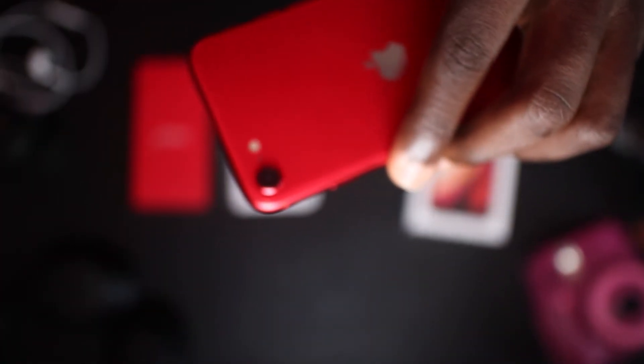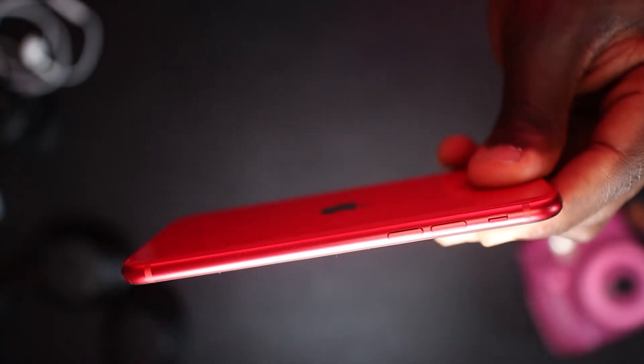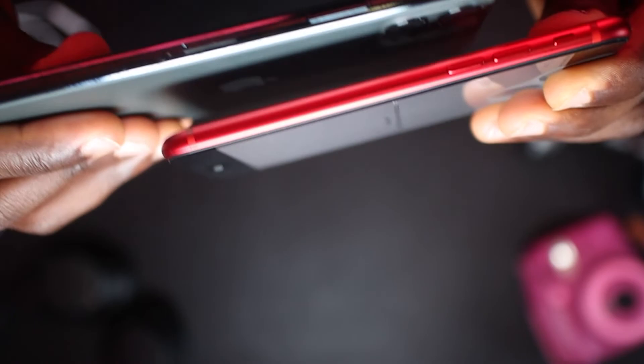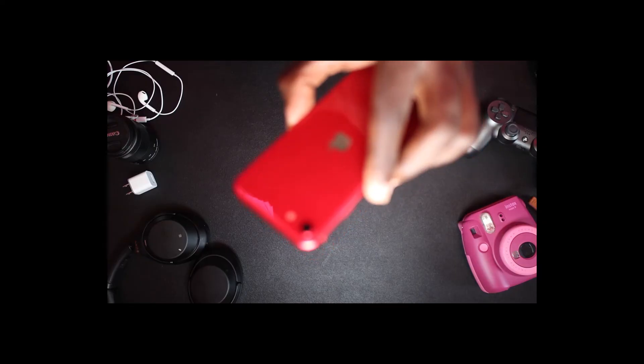I'm going to be testing the iPhone SE's camera in my next review video, so if you're interested please subscribe and turn on notifications. Comparing the iPhone SE 2 to the iPhone 11 or iPhone 11 Pro Max, the iPhone SE 2 is smaller in every dimension — height, weight, and width.